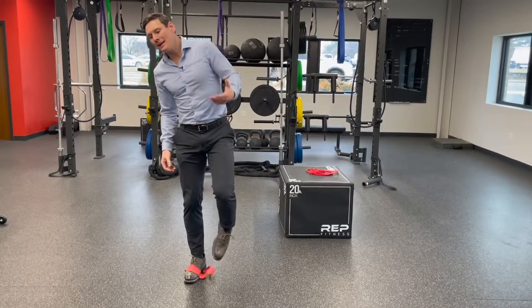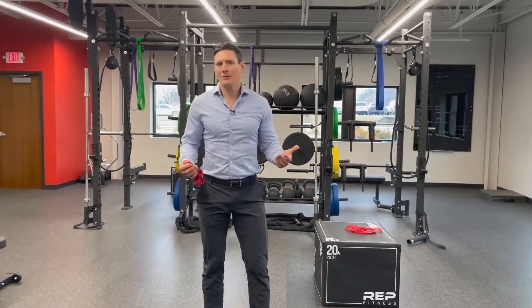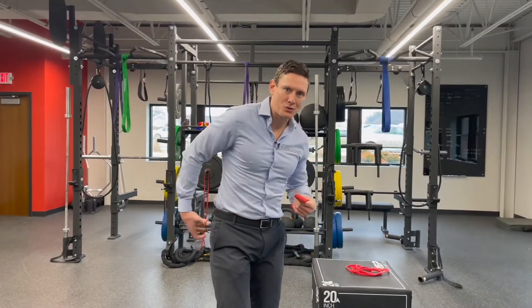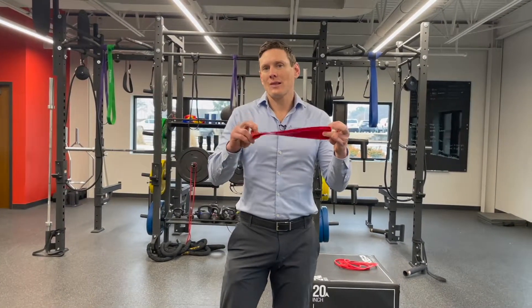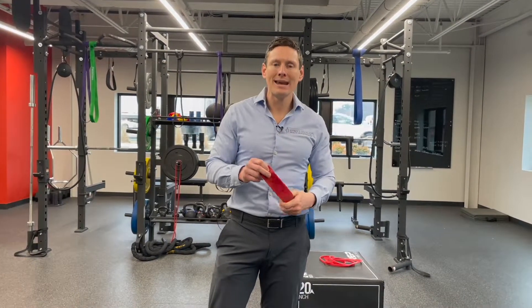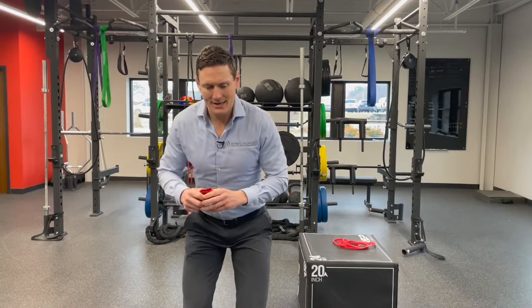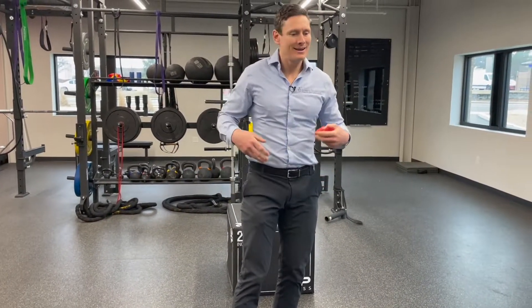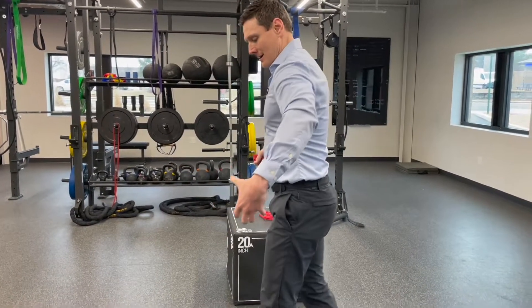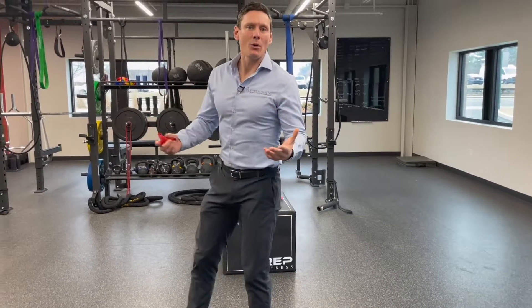As far as how many reps and what resistance to use — it's going to be variable and depends on your current strength and experience. These bands go from extra light to extra heavy and everything in between. Most people find that with the right resistance, doing about 30 seconds to a minute, they'll get a good burn. Do a few sets of those, and that's enough for most people to engage those butt muscles.